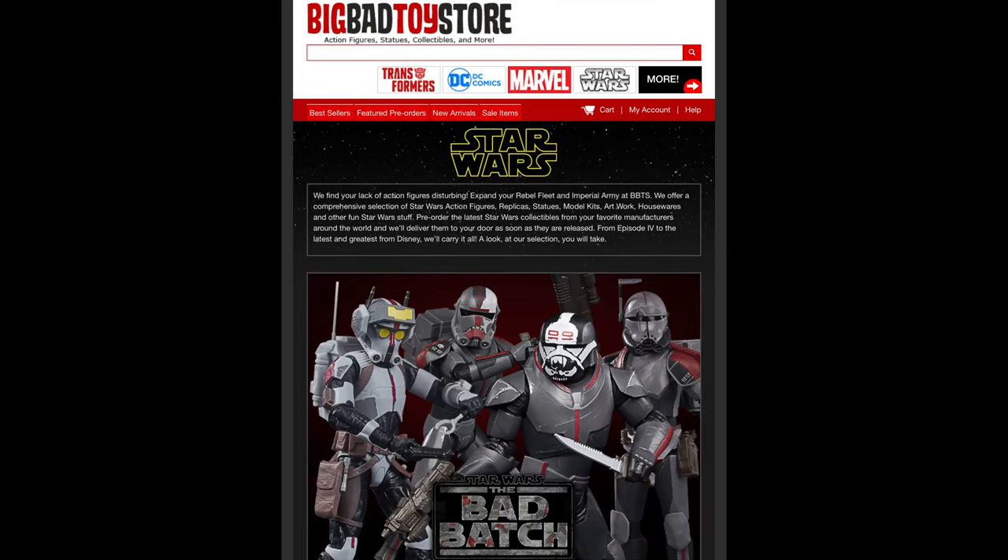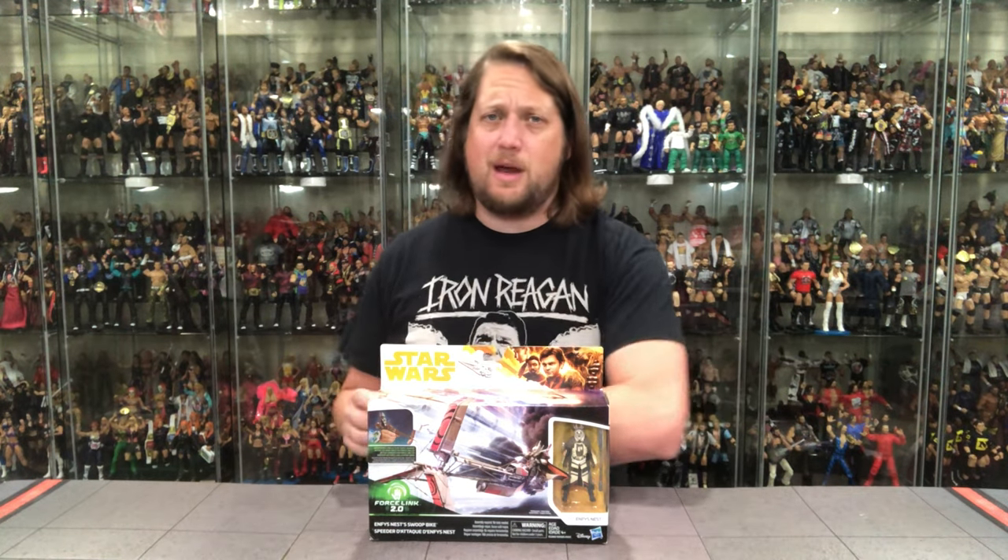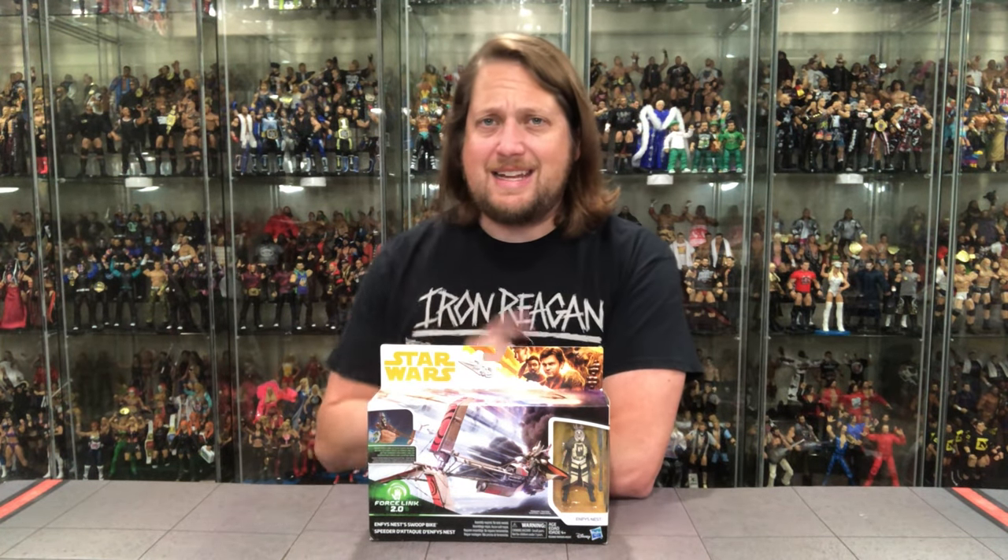For all your Star Wars needs and a whole lot more, hit up Big Bad Toy Store — link in the description below. And you guys know I love a good speeder bike. I even love the Swoop Bike from the Shadows of the Empire. I still need to pick that one up — I had it as a kid, need to get it back.